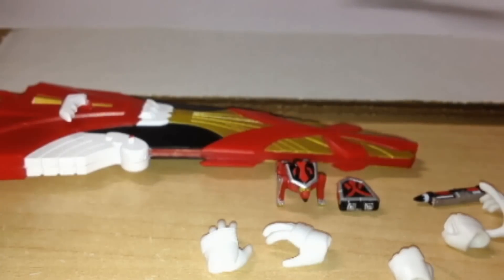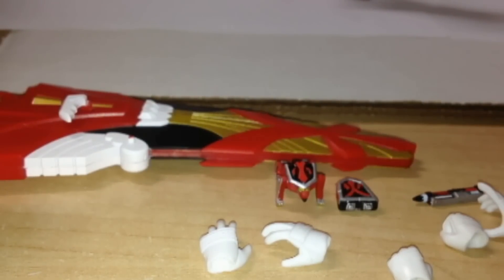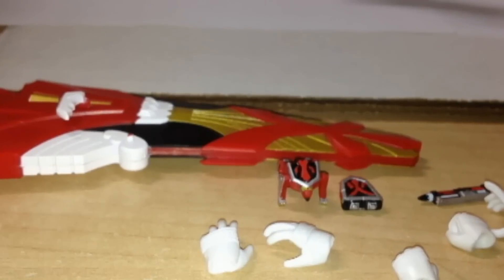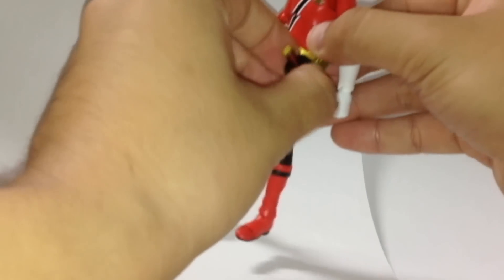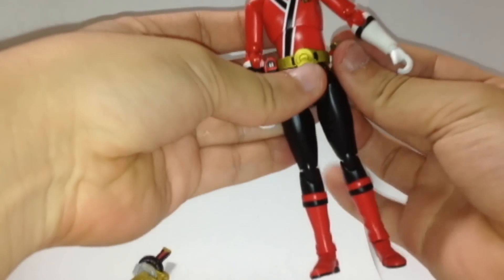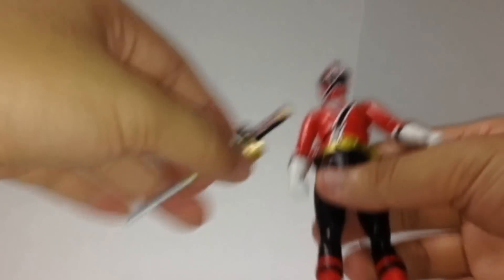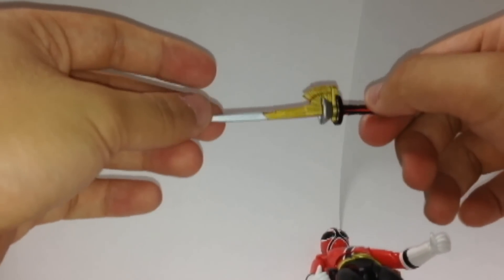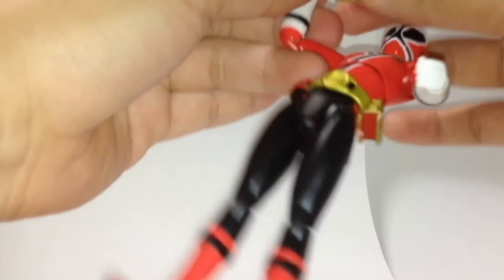The holding hand with the emblem is very loose — be very careful. There's also a holding hand for the sword, and a holding hand for the Shodophone. Also has more accessories — let me take this out and put this back. There you go. The accessory is the Shinkenmaru. I'll use the Shinkenmaru, not the Rekka Daizanto — it's too big.